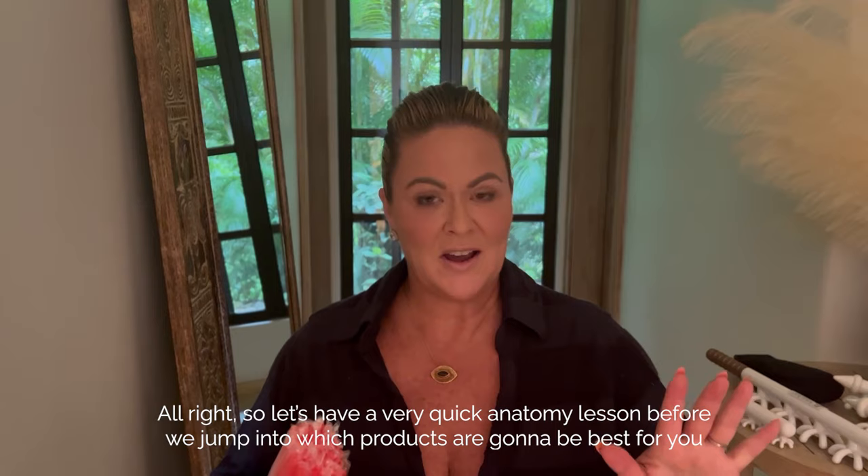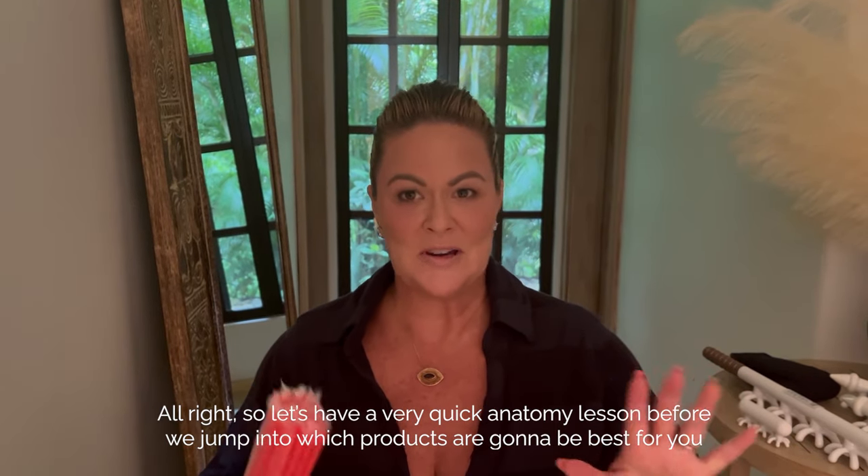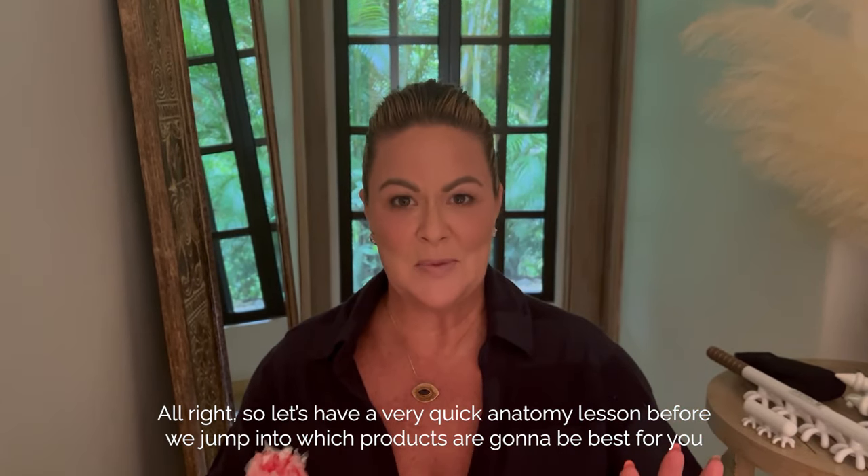All right, so let's have a very quick anatomy lesson before we jump into which products are going to be best for you.